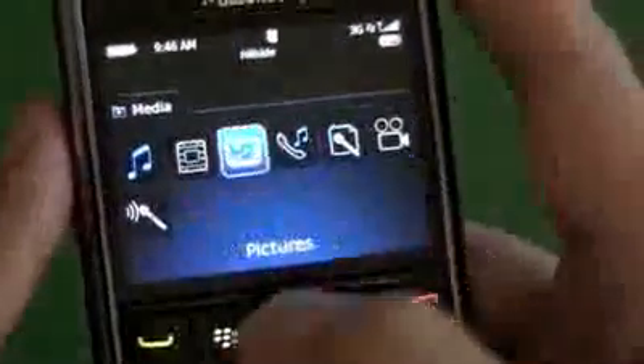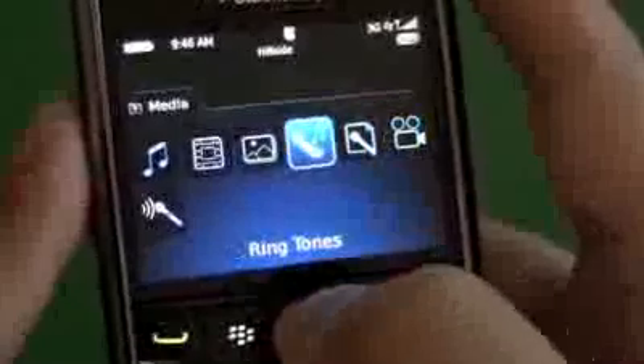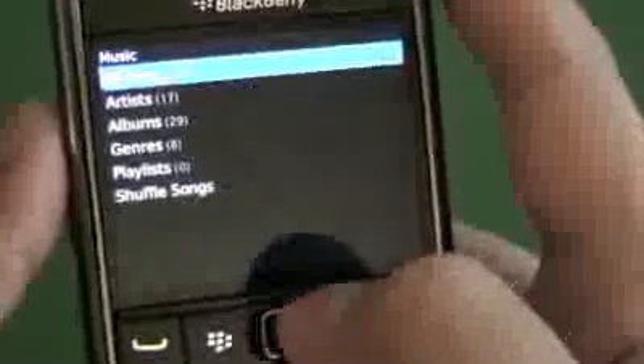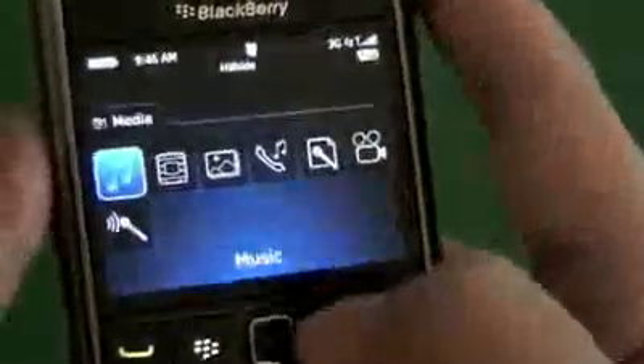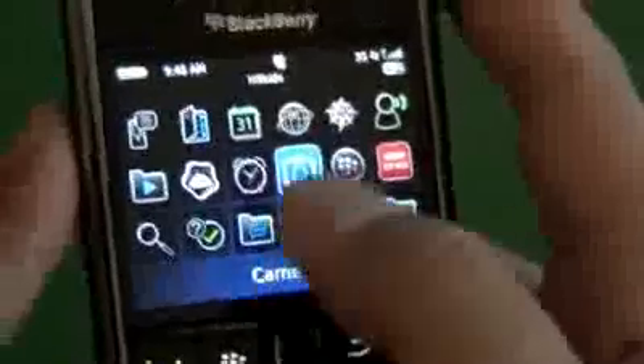Back in the media folder, we see we have music, videos, pictures, video camera, ringtones — everything falls right in here. It has everything laid out in one easy stop in the folder. And we have our camera and BlackBerry App World.